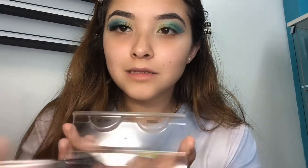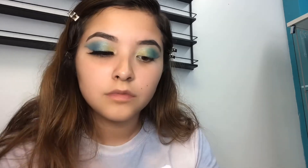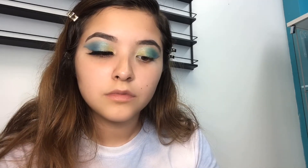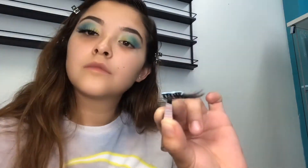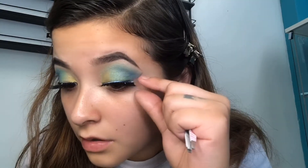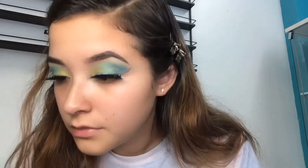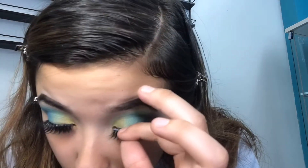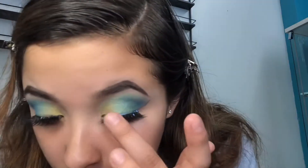This is how you put on eyelashes — thank me later. Slap that glue on the eyelash. It's best to get glue that has a wand because it's easier to apply and less messy. Blow on the eyelash to make it sticky enough, then apply it as close as you can into your real eyelash line, because you do not want your eyelash looking like it's half falling out.